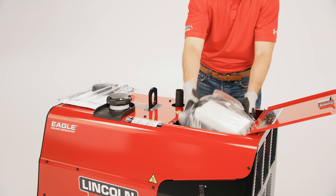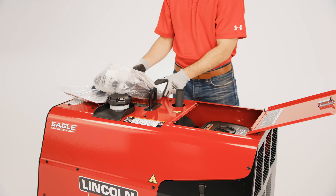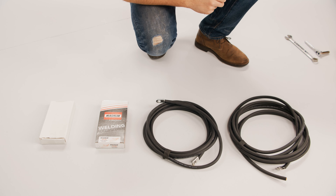The cables, electrode holder, and work clamp are located in an accessory pack found in the engine compartment. The Eagle 10,000 electrode cable is longer than the work cable.